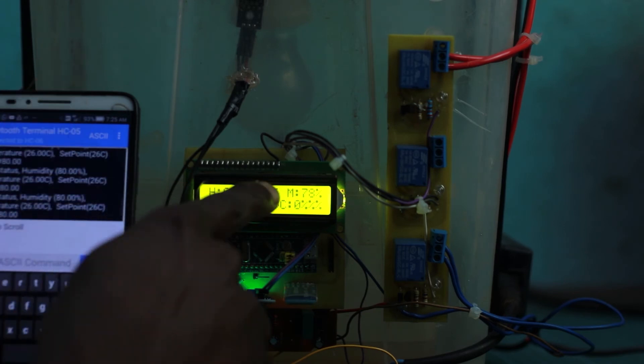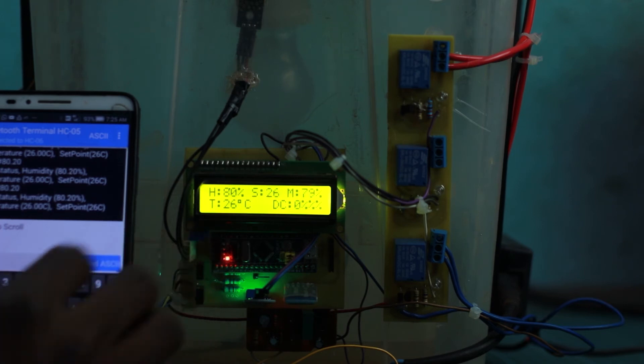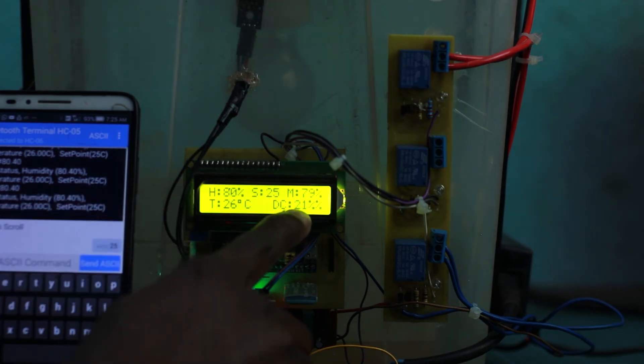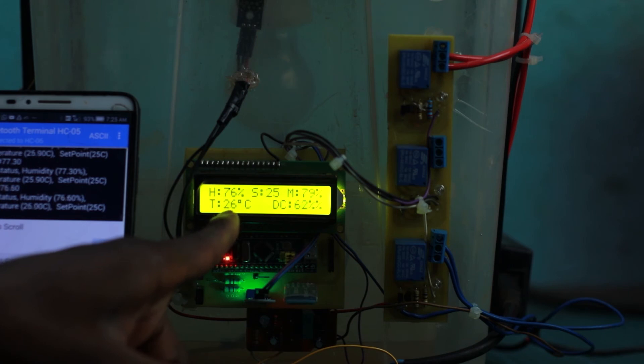Now let's change the set point to 25 degrees and observe the fan reaction. The fan is going to start blowing fast to bring down the temperature. We send it — it changed on the display, and the fan duty cycle slowly increases. Now you can hear the fan speeding up.